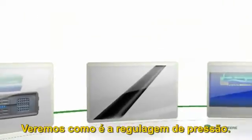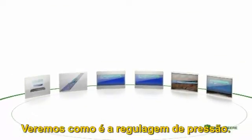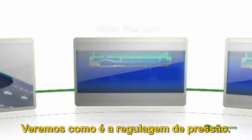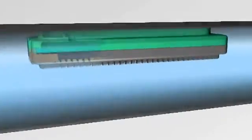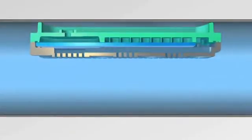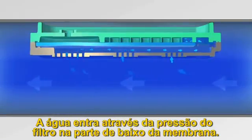Now let's examine a cross-section of the dripper and see how it regulates the water pressure to provide the flow rate you desire. The water entering through the filter pushes the lower part of the membrane towards the regulating chamber, using the pressure from the tube.